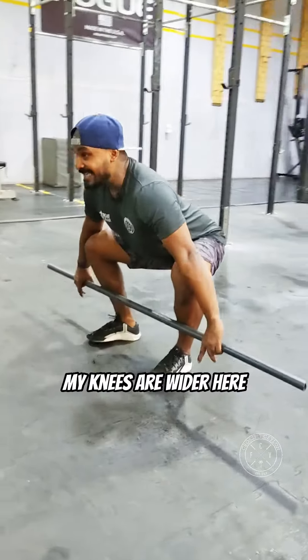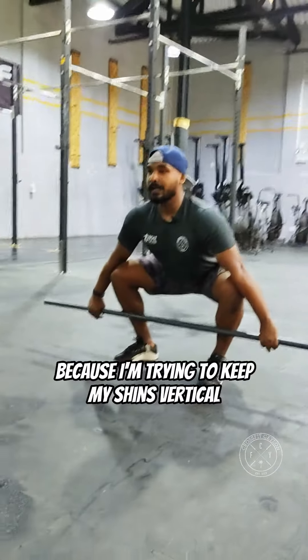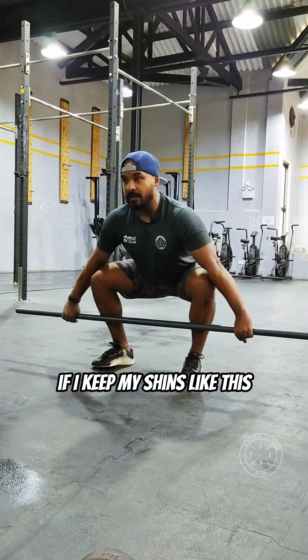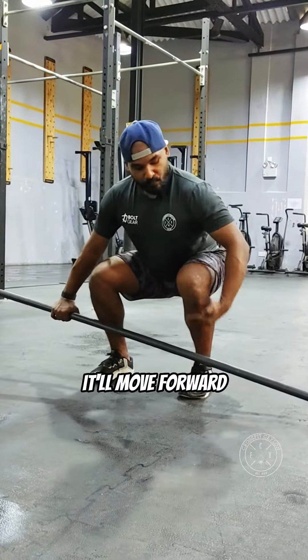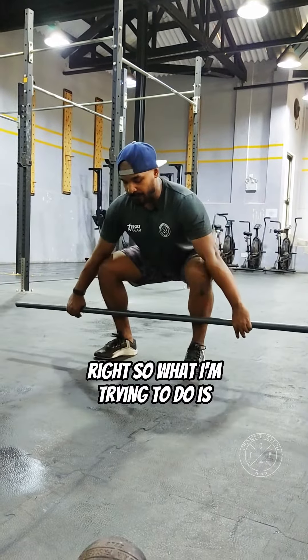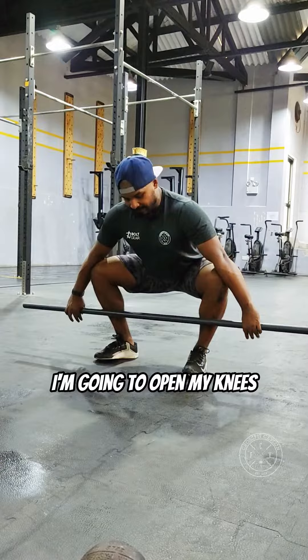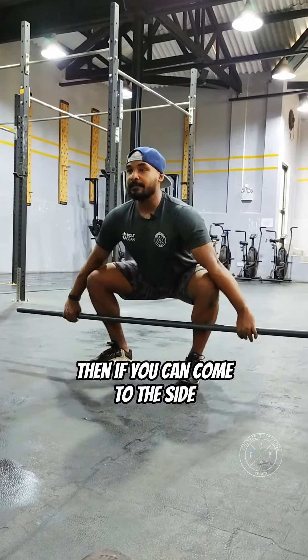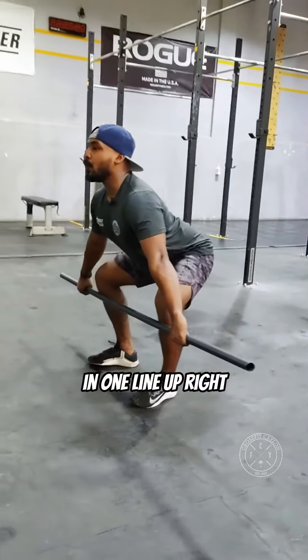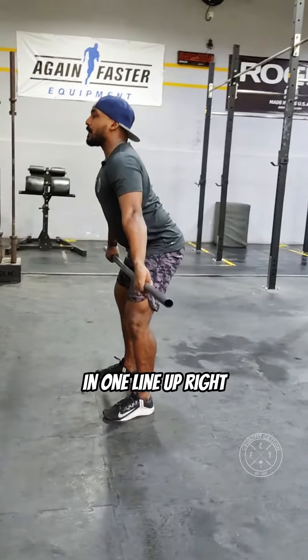One more thing. My knees are wider here because I'm trying to keep my shins vertical as much as I can. If I keep my shins like this, they move forward and then come back inside — that's really bad. So what I'm trying to do is open my knees and keep my shins vertical. Then from the side you'll see my bar path is moving in one line up.